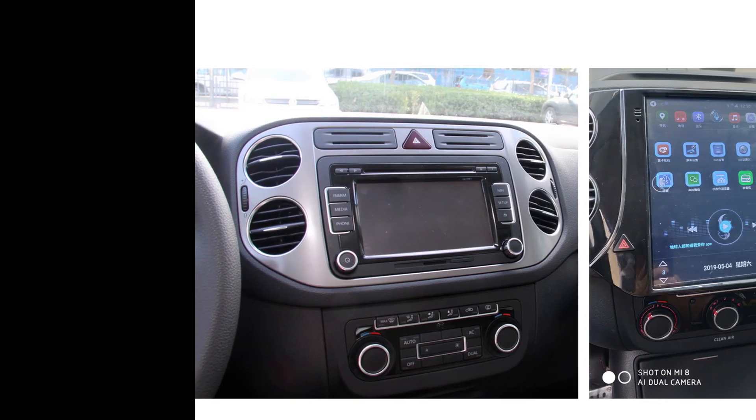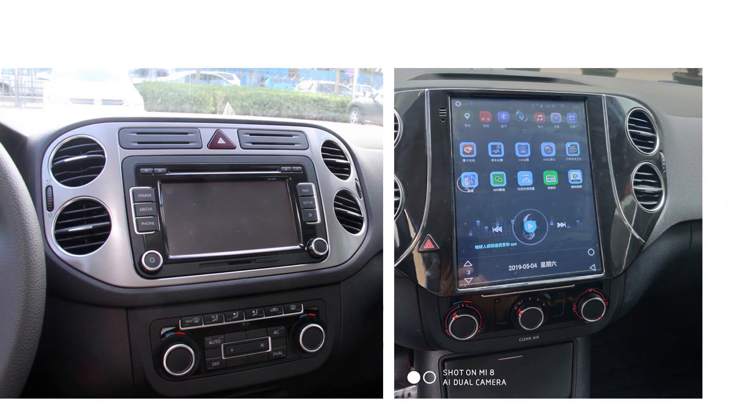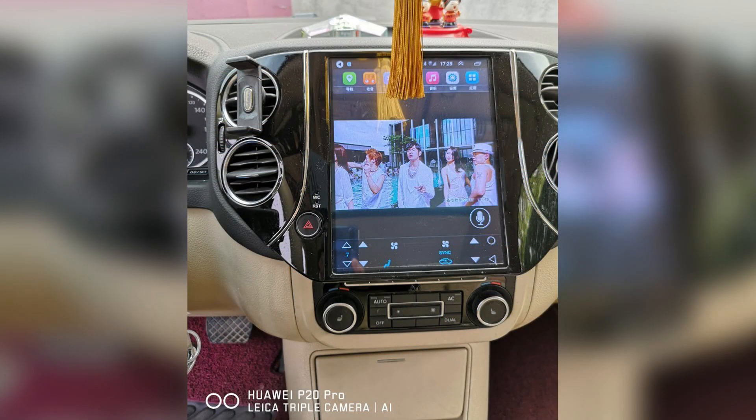After installation, the factory small radio will be changed to this 10.4 inch big screen. The original system will become Android system, and it will become fashionable and functional. You will have a bigger view for navigation — it's really amazing and full of technical sense.